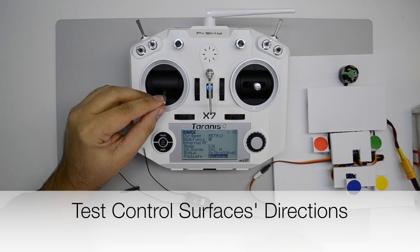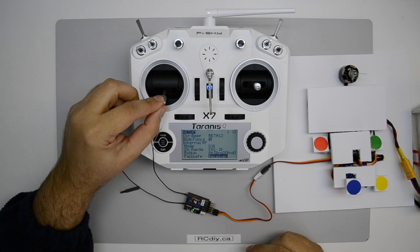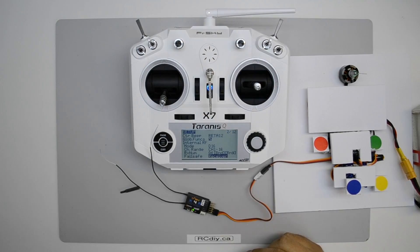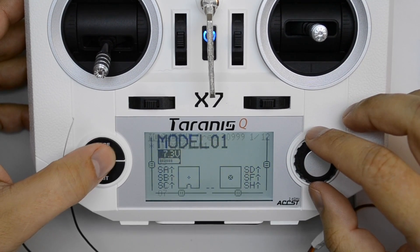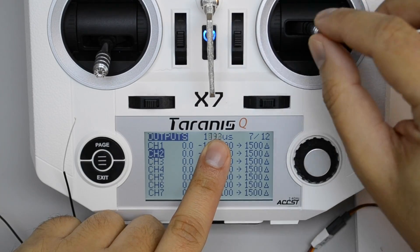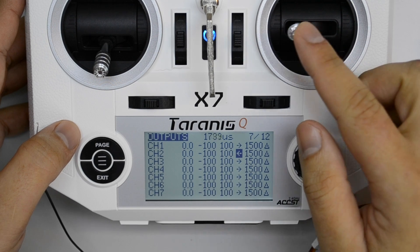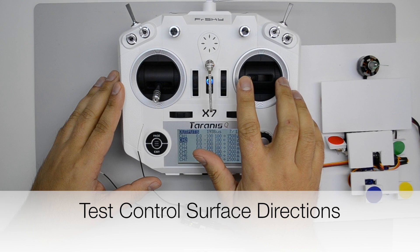Now we can test the control surfaces to confirm they follow the correct directions from the transmitter. In this example, we notice that the ailerons are going in the wrong direction, so we're going to have to correct that. Go to the output screen and scroll down to the aileron channel, which is channel 2. Move the aileron stick and notice the signal going out in microseconds. Change the direction of the output and then check the throws again — now the ailerons are going in the correct direction.